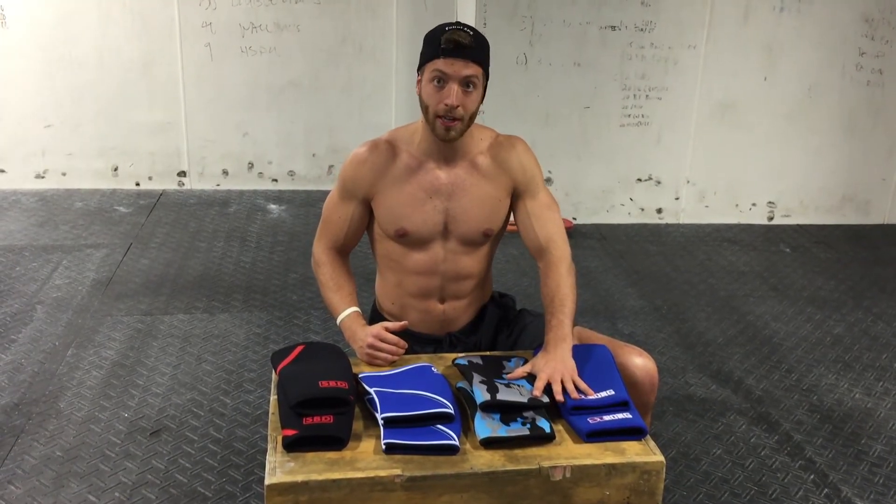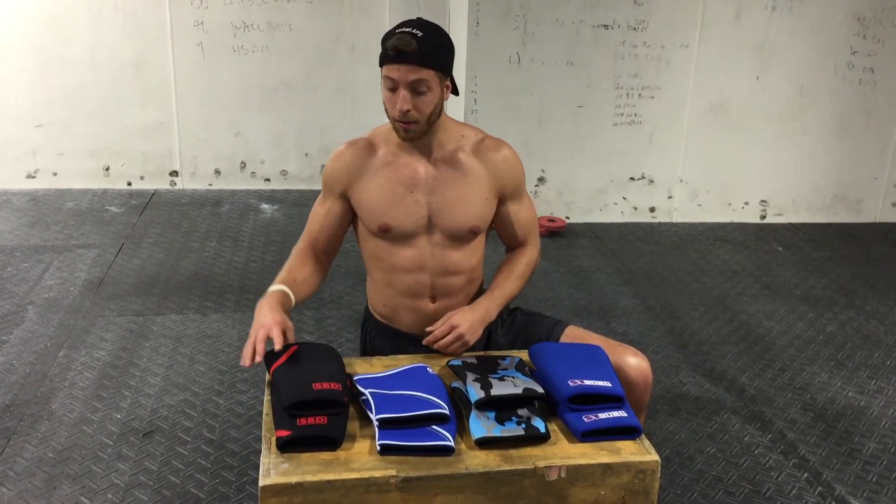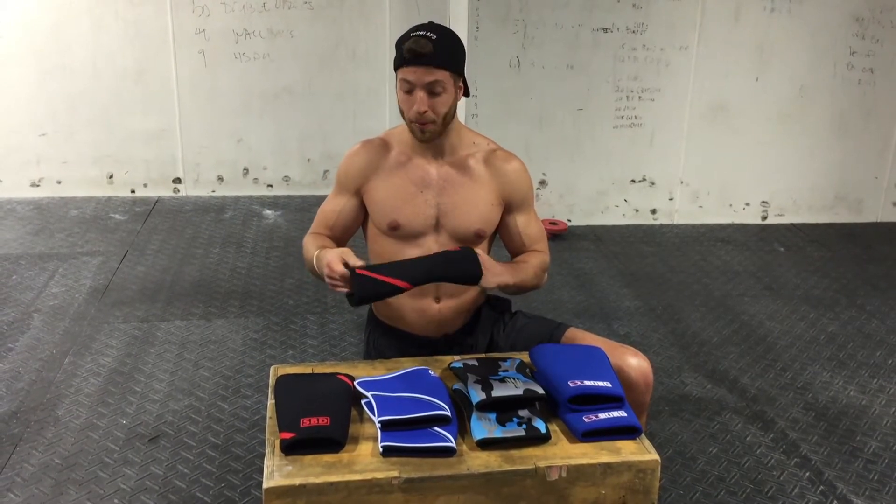We divided them into two sections: a stiffer 7mm neoprene, and sleeves that are approved for competition in the IPF. First we have the SBD knee sleeve. This is very popular in powerlifting already — the 7mm neoprene,